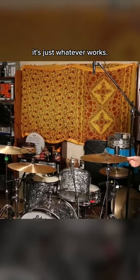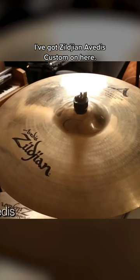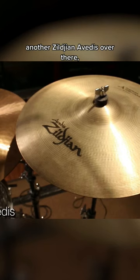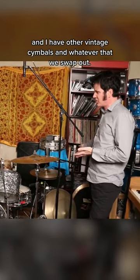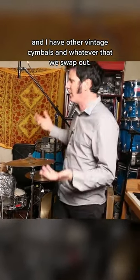It's a really basic kit. Cymbal-wise, it's just whatever works. I've got Zildjian A Custom on here, I've got Paiste 2002, I've got another Zildjian A Custom over there — a Medium Crash — and I've got some New Beats. It's a mixture of cymbals, and I have other vintage cymbals that we swap out.